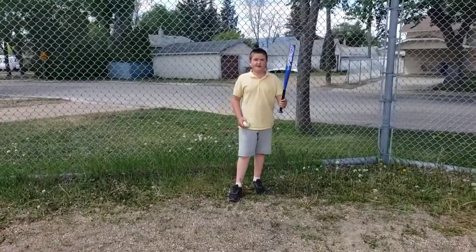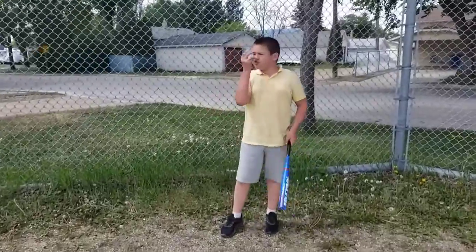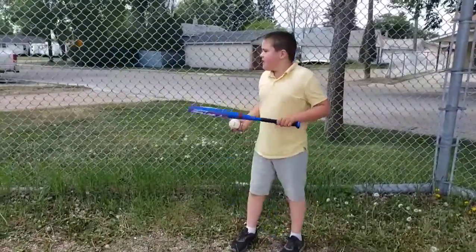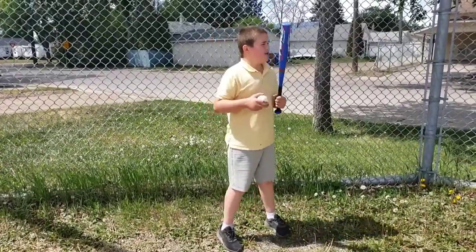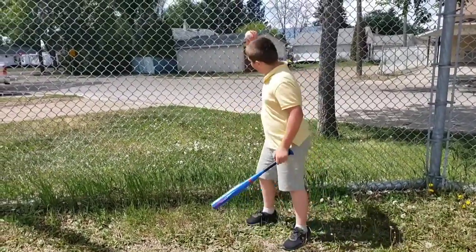This is Baseball with Richard, and I'm Richard. I'm going to show you why you might be asking: when you're batting, why do you have to have a fence?